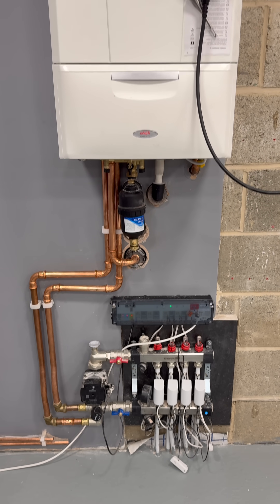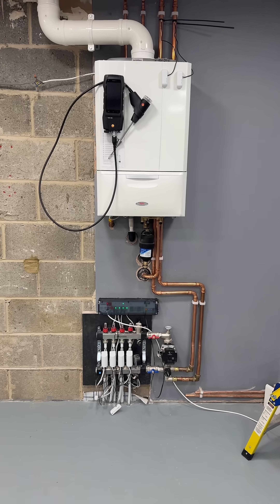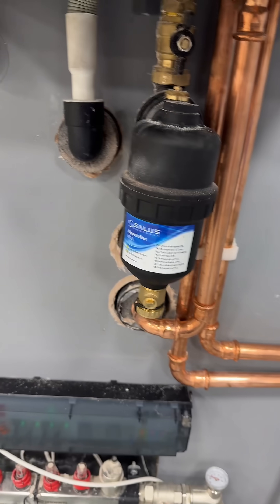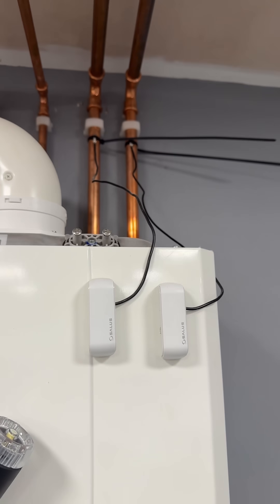Got an Alpha boiler. So this is a hybrid — it's a hybrid heat pump, I'll show you that shortly. Filter there. Also we've got some temperature sensors so I can measure flow and return temperatures.